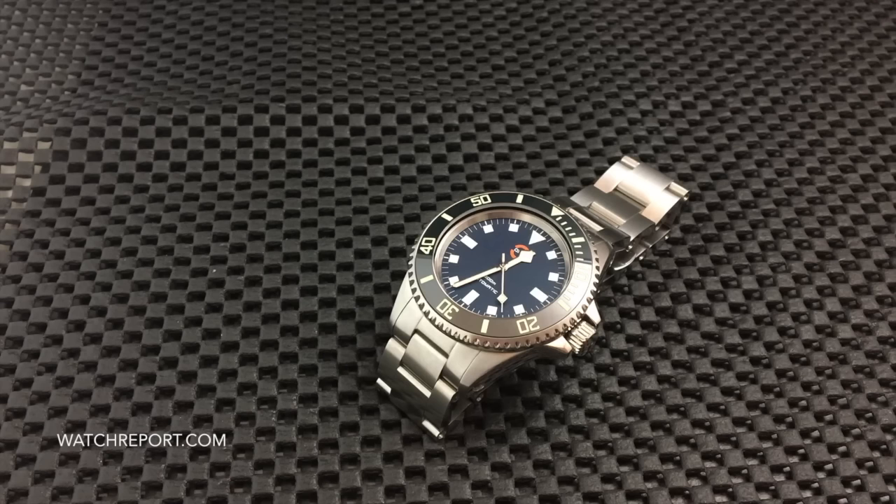Hey everybody, Don Evans here from watchreport.com, and today we're going to be taking a look at the Orange Watch Company, or OWC, Mill Sub Diver. This one has the snowflake hands and no date.